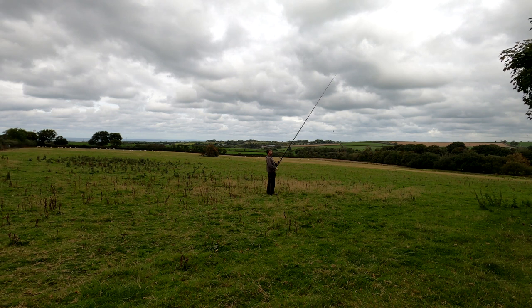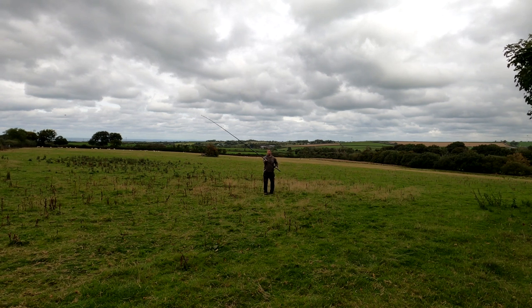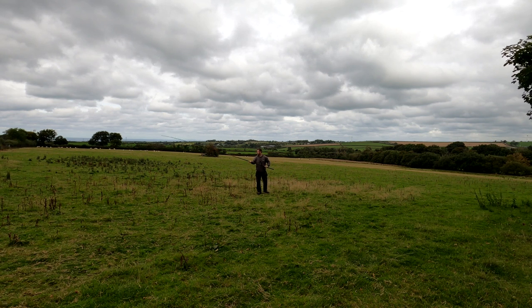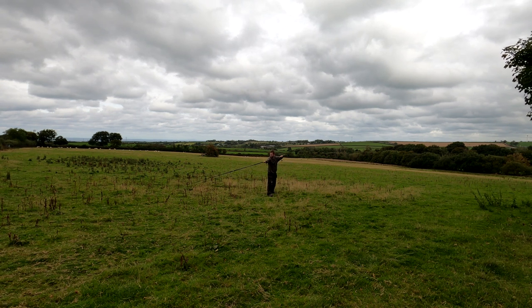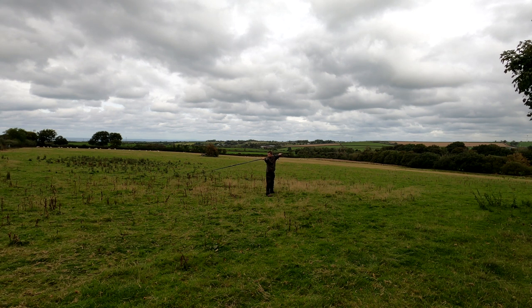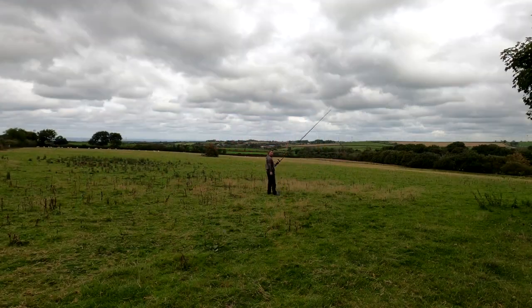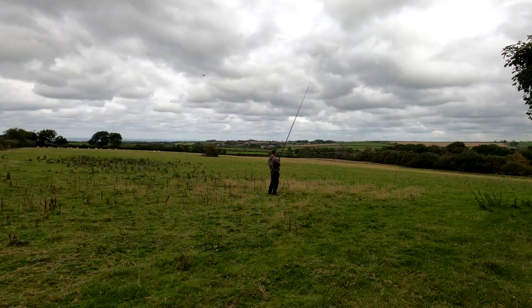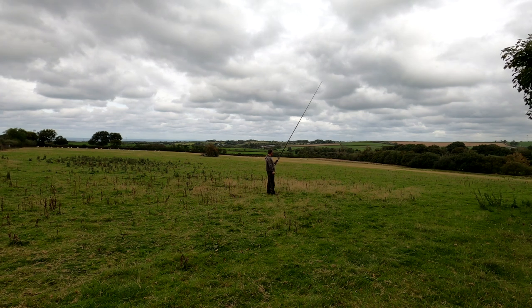I've done four clicks on the mag. I'm going to try and give this some power and see what happens - this could bird's nest. Now I've got over the 150 barrier, I want over 160! That flew out - it just went and went and went. I'm going to walk down, pace it out and then measure it again.